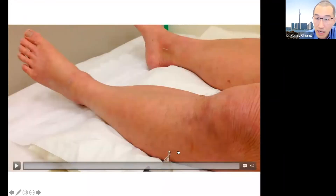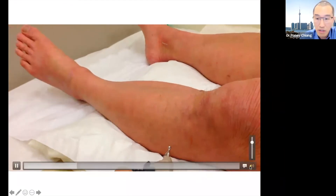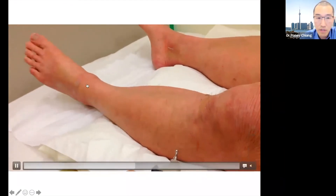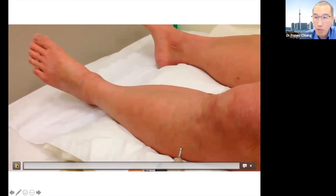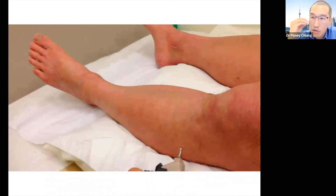In this video, you're going to see activation of the Ling Ho point, and you're going to see dorsiflexion and inversion. How can one needle activate so many muscles? It's because we're activating the nerve, and the nerve activates many muscles.